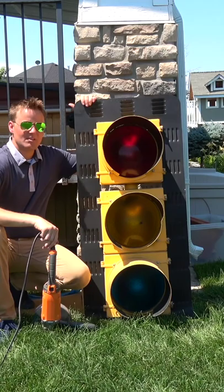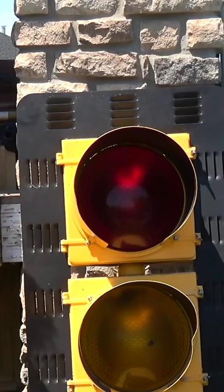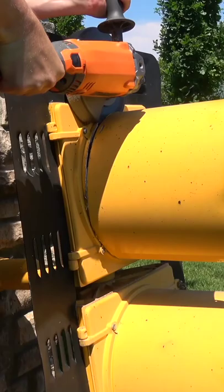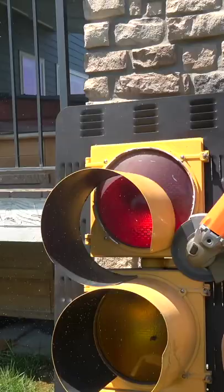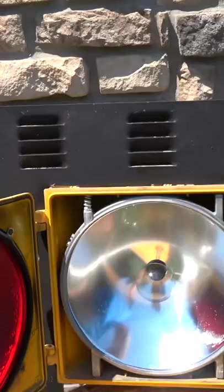So now it's time to get inside of this thing. First things first, I wanna cut off this giant shade part that covers the light so we can get a good look at the light. Let's see what's inside the red stoplight. What's inside? It's a red light. No, it's a white light. It's just a regular light.